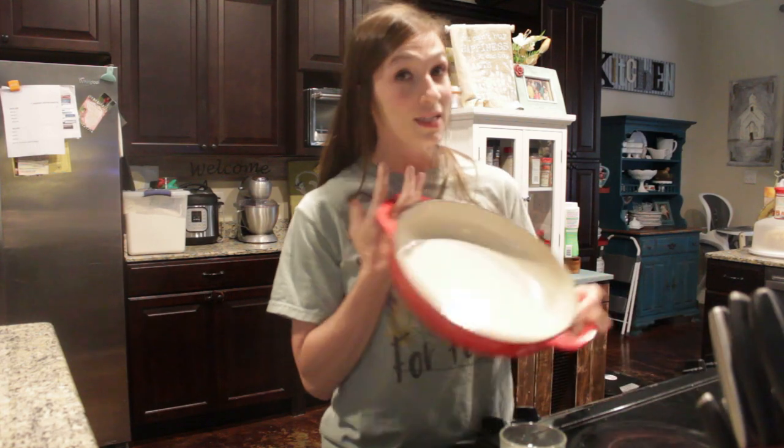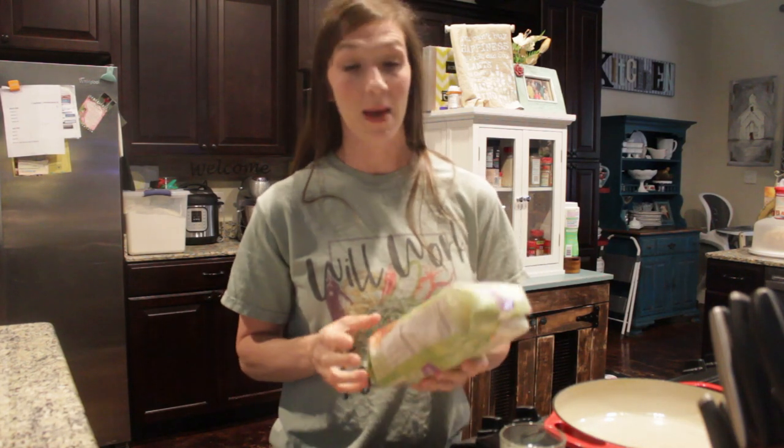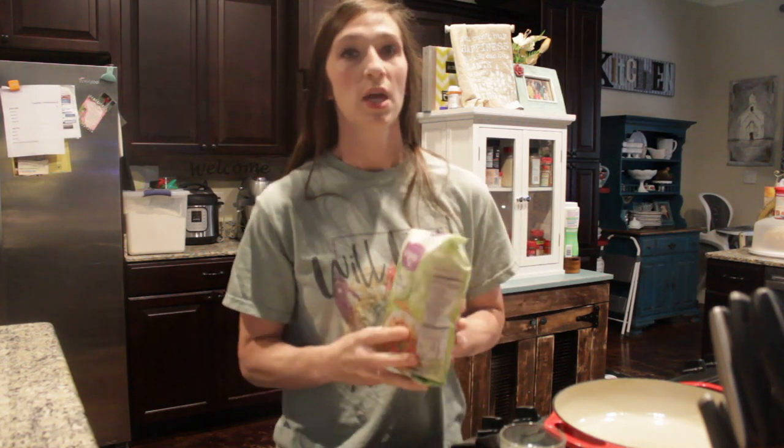The first thing I want to talk about is what I'm making today. I'm making a one-skillet meal and I'm going to be sharing the recipe with you guys. It is creamy sausage and spinach pasta — it is super easy and super delicious. The first thing I want to talk about is something that I have in my pantry that I keep in my storage.